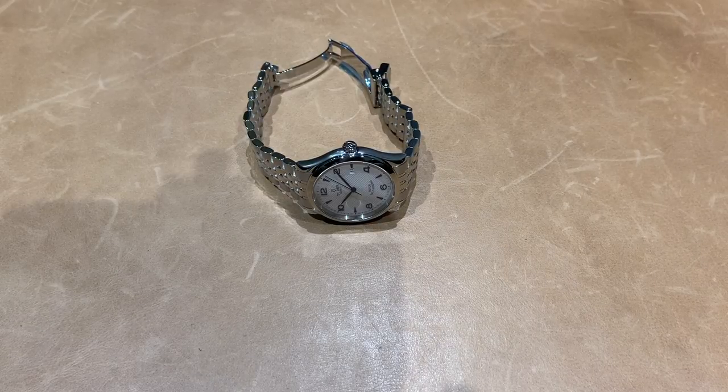Hey watch lovers, it's Brad from Brent L. Miller. Today I have for you one of my personal favorites — I'm going to try to give you a quick unbiased mini review, simply because I own this watch.